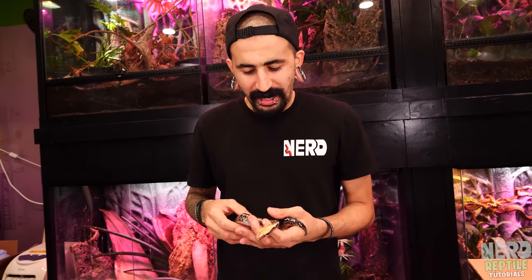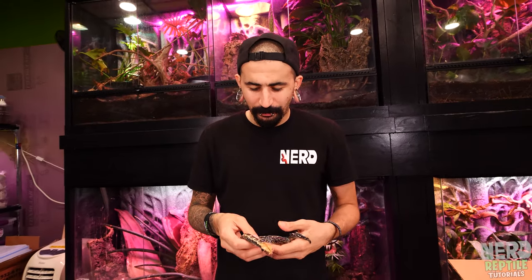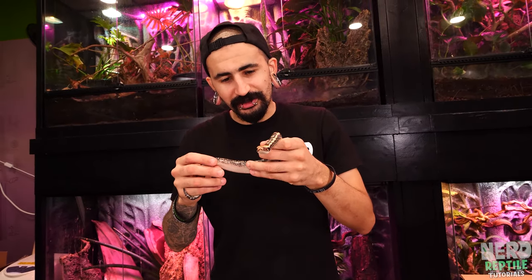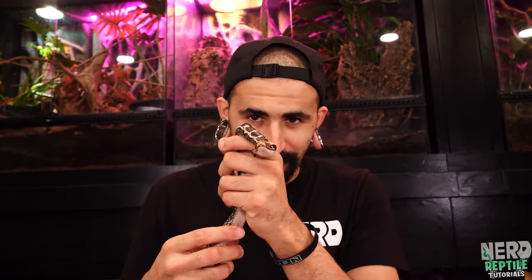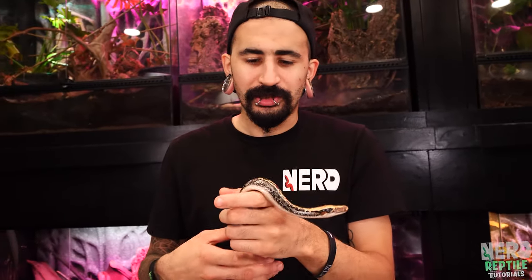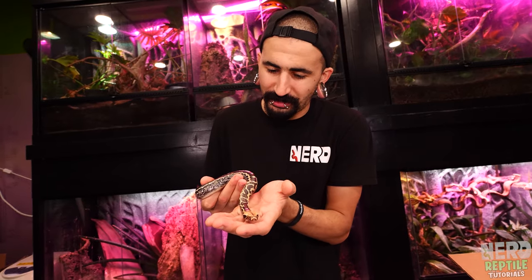Bloods and short-tailed pythons are a very insecure snake, so when setting up an enclosure I go a little smaller rather than bigger. If you put a small short tail in a 32-quart box or a 20-gallon enclosure, it probably won't eat. When these snakes are eating, their mouth is their only real form of self-defense — so if they feel unsafe, they'll always choose safety over food.